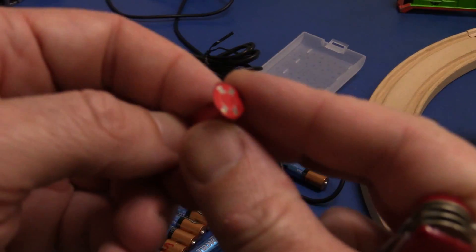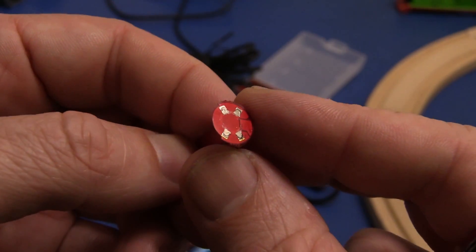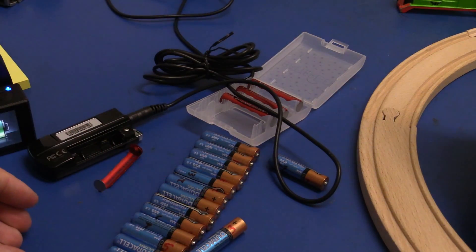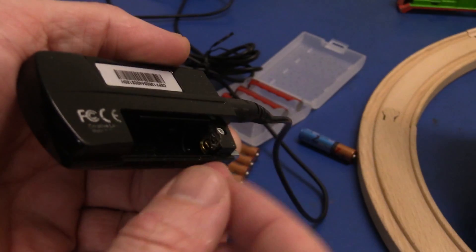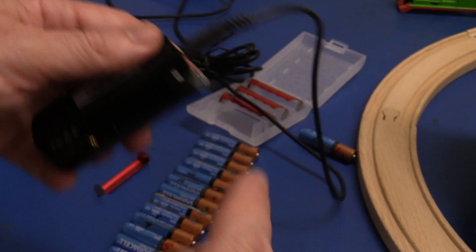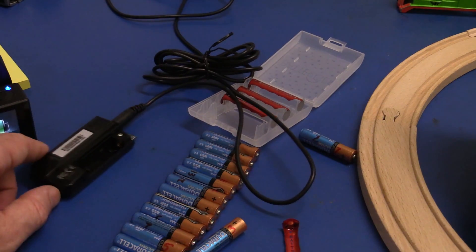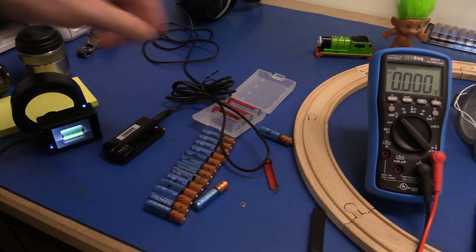Those solder joints didn't really hold that on at all. It's gone on the ground — I'll have to find that. Is it still in there? Oh yeah, there it is, still in there. There is the — yep, it did not like that, it was caught on the plastic. I probably should have put that end in first. So that one's gone — I can probably use that one for my DC-to-DC converter characterization testing.